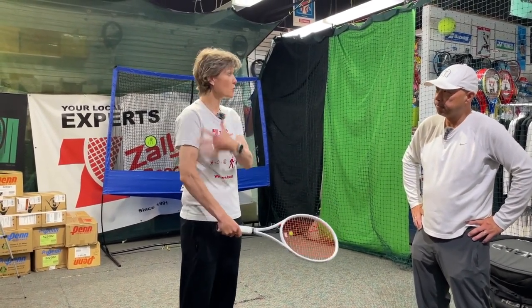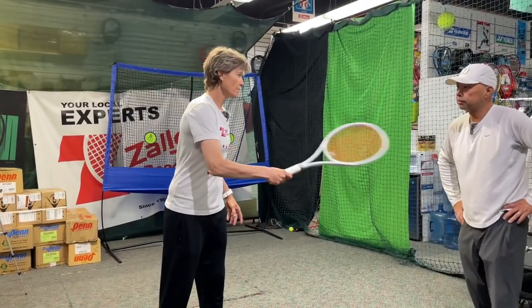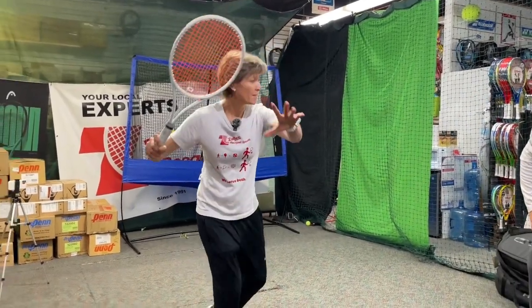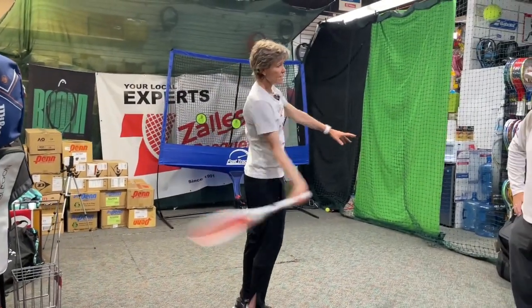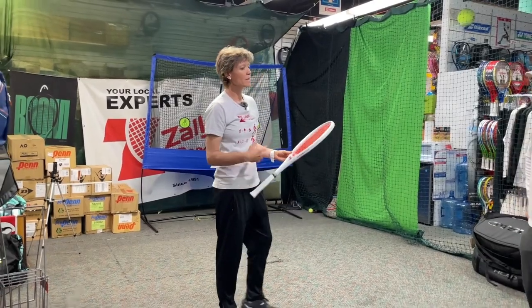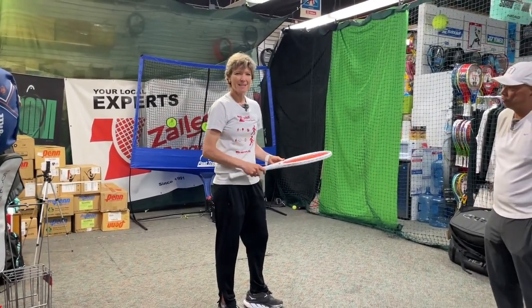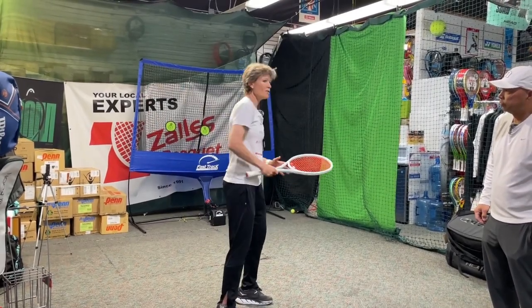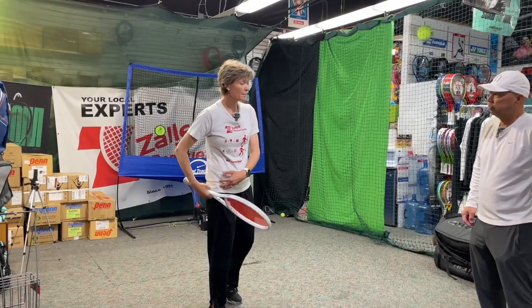It's all in the hip, really. The reason the hip is so important is it takes a lot of pressure off your arm. If I don't use my hip, I'm going to use my arm. But if I can use my legs and my hip, I can just let the racket do the work for me — and that's when you need a heavier racket, because the momentum is generated by your legs and hip, not your arm.